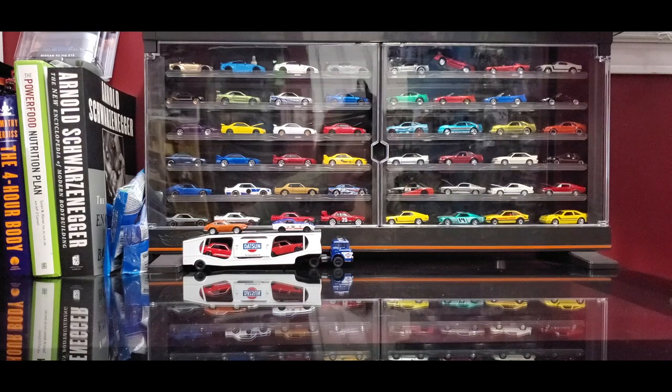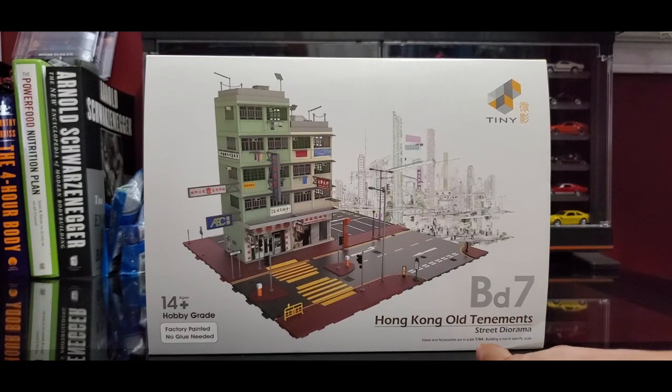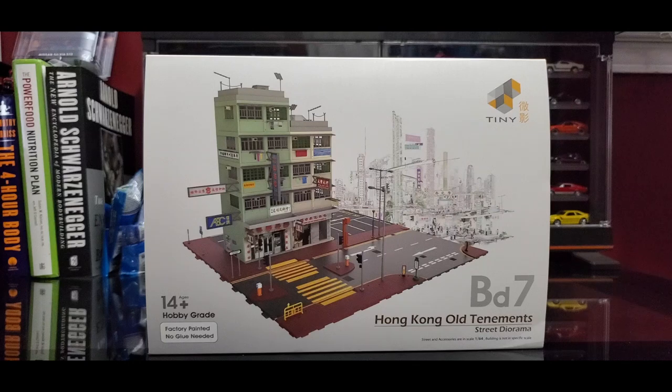Alright guys, I got a little surprise for you. I cleared off my desk, took off the two dioramas that were on there. I ended up setting up the Tomorama parking lot but decided that was gonna be a better display somewhere else. So I ended up deciding I'm gonna set up this guy here instead. This should be a good time to do this one.